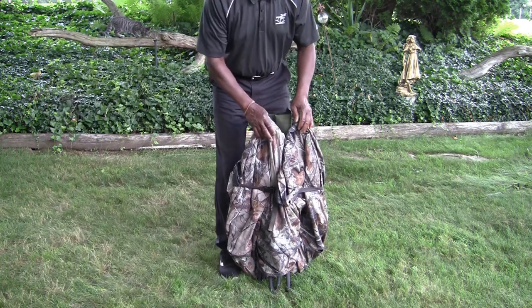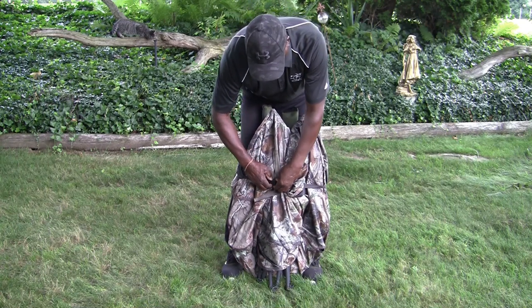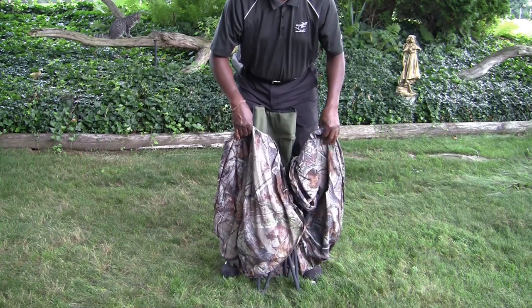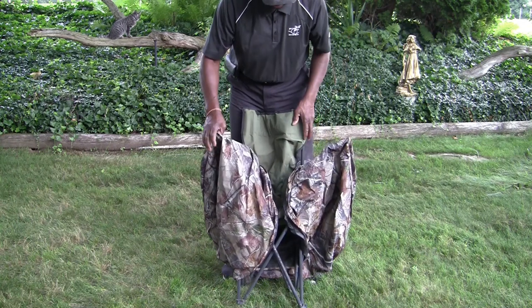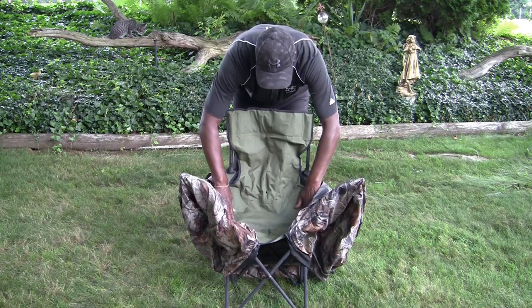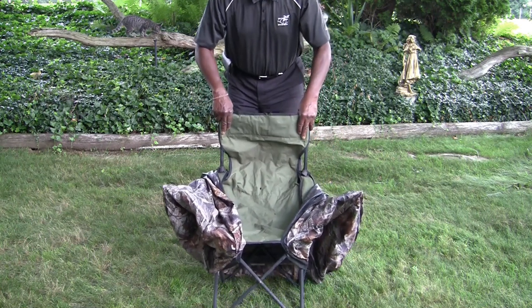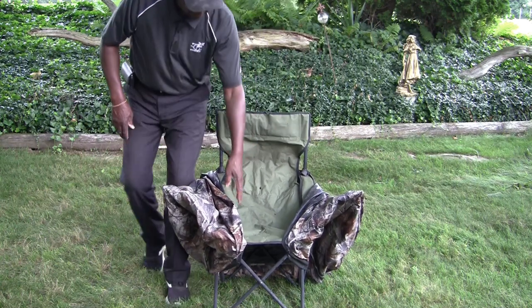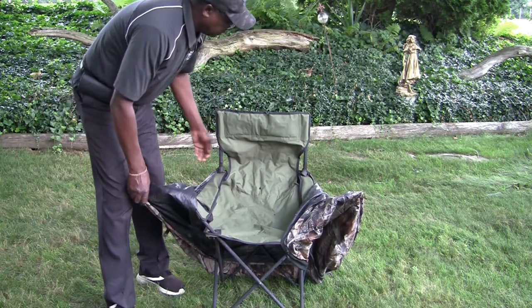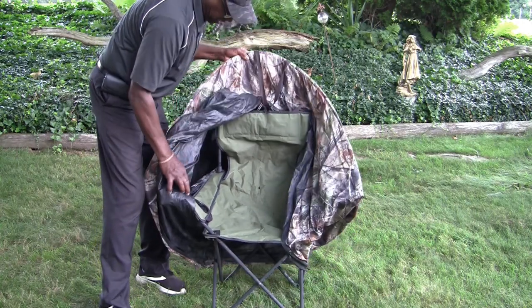The thing I like about this unit is that it folds really well - I just had it unfolded for this review. It's a chair. So when you take this with you, you already have a place to sit for your shooting. And on top of that, it's also a blind.